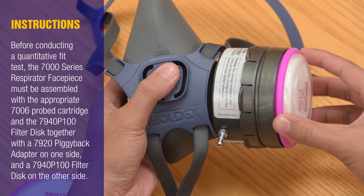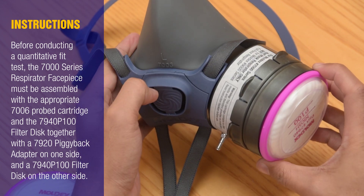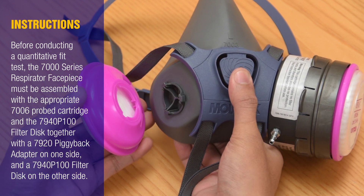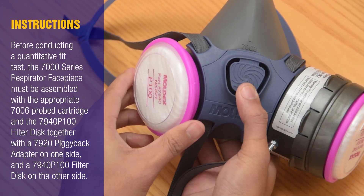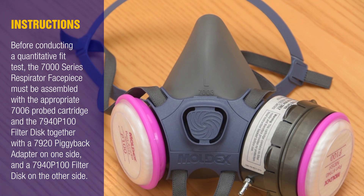Before conducting a Quantitative Fit Test, the 7000 Series Respirator Face Piece must be assembled with the appropriate 7006 Probed Cartridge and the 7940 P100 Filter Disc together with the 7920 Piggyback Adapter on one side, and a 7940 P100 Filter Disc on the other side.